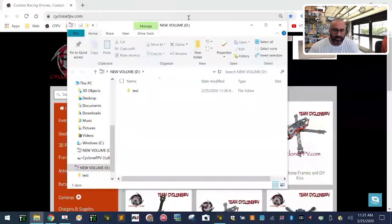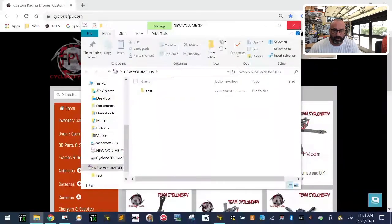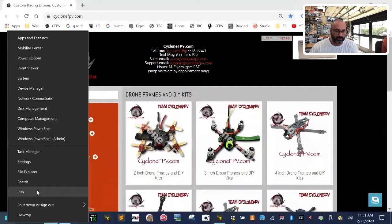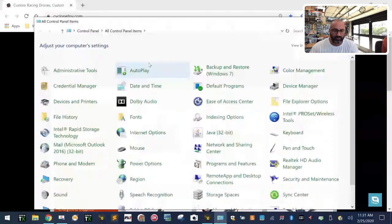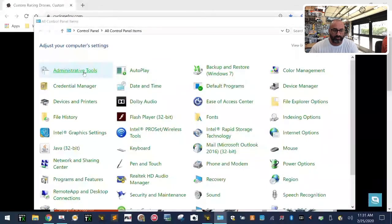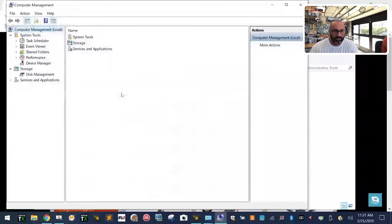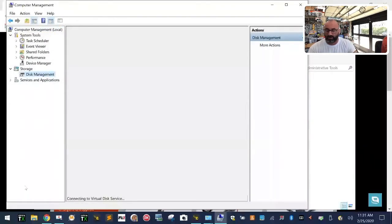Now it comes up with a new volume. The radios cannot read the 64GB memory stick — we've already tried this. So what I'm going to do is go to Control Panel, click Start > Run, type 'control', go to Administrative Tools, then Computer Management, and then Disk Management. It's going to load up all the hard drives that are connected, including this SD card.